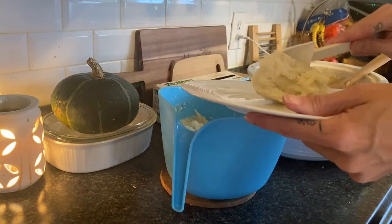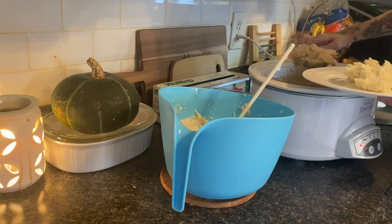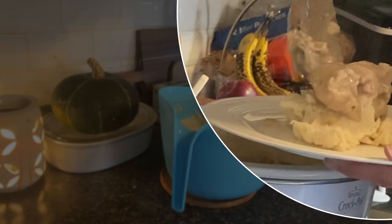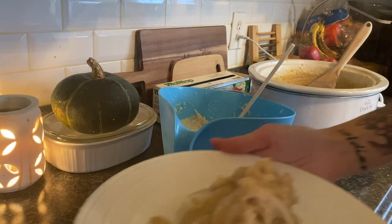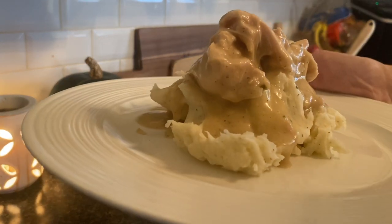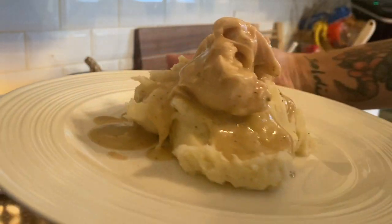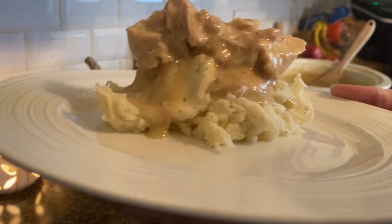Here you go, you guys. It ain't fancy, at least not in my house. I'm going to scoop up some nice delicious mashed potatoes and spoon on top the most delicious chicken gravy you will ever put in your mouth. I almost guarantee you — maybe you have different tastes than me — but it is so, so good. I really, really hope you guys try this recipe.